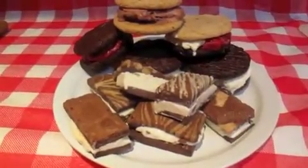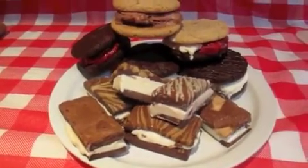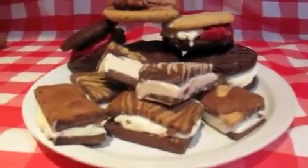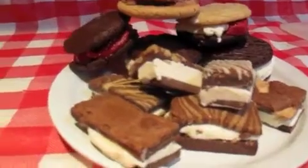Alright, we've got our fairytale brownie ice cream sandwiches and fairytale cookie ice cream sandwiches plated and ready for the grilling buffet table. Enjoy — delish, bon appétit!